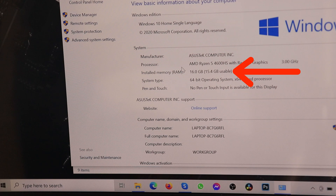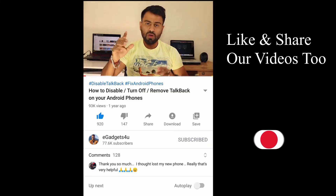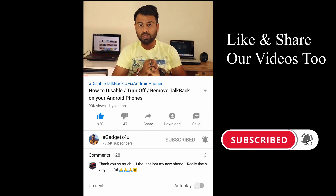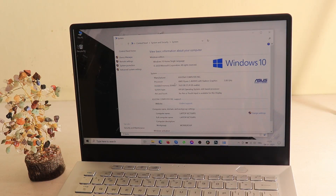Yes guys, I have done it! This is the process — just follow it. Simple steps like grounding yourself and inserting the RAM into the right socket correctly, and you are good to go. Click the subscribe button, turn on the notification bell, and stay updated on all the tech happenings on my channel. That will be it for this video — bye for now!